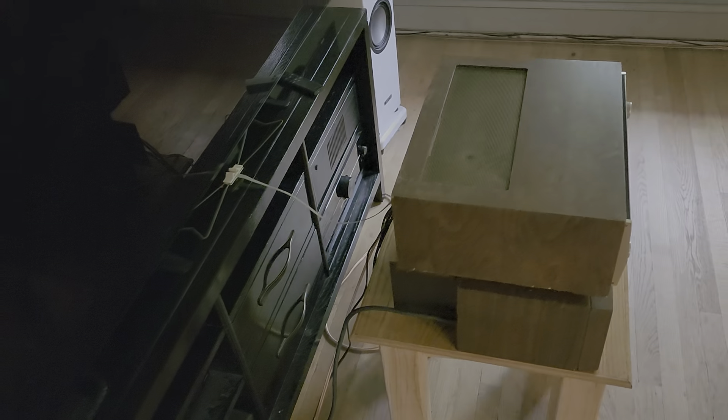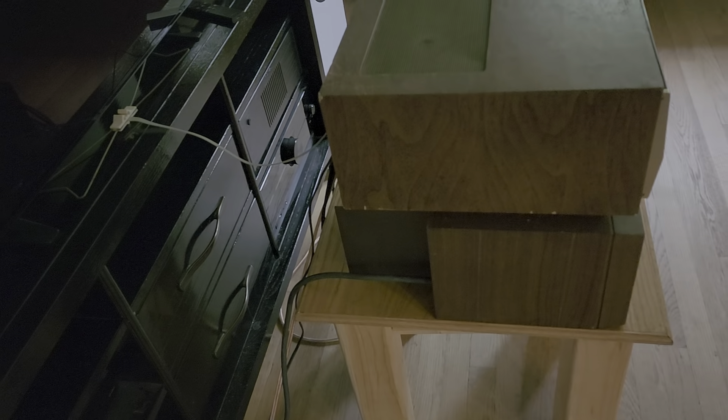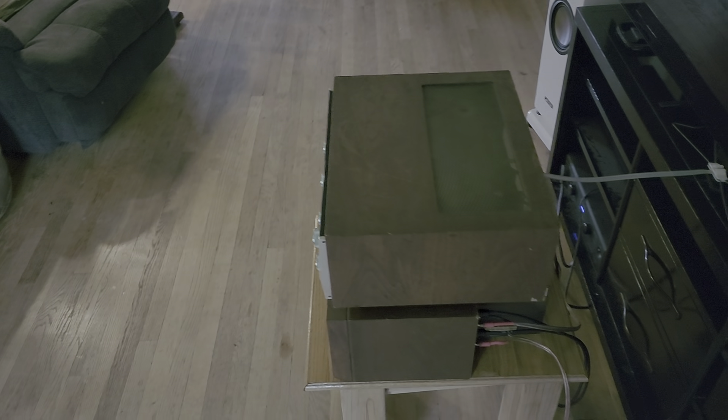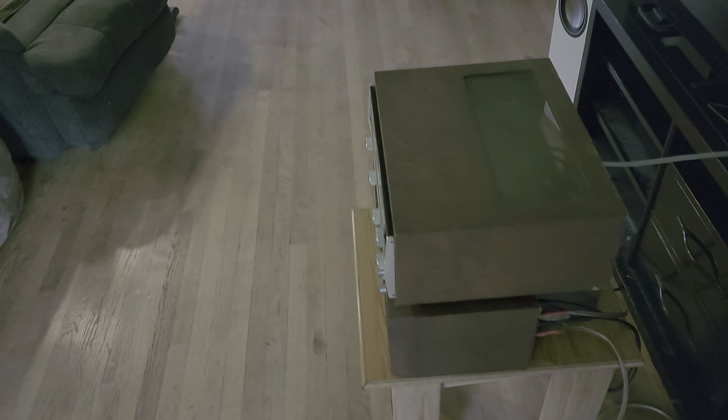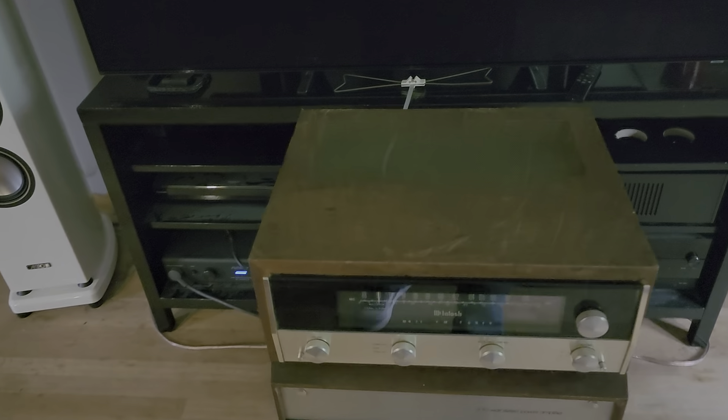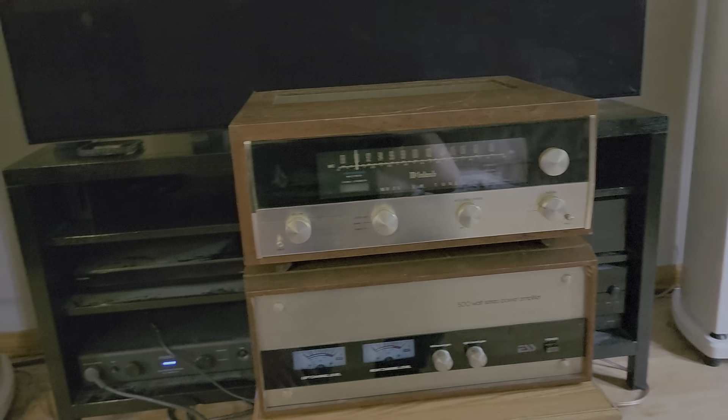It's in really just awesome shape for being probably over 50 years old at this point. I'm not exactly sure what year the MR71 was produced, but it's got to be the 70s and now it's 2022 — easily approaching 50 years old — and it still looks and works almost like new.